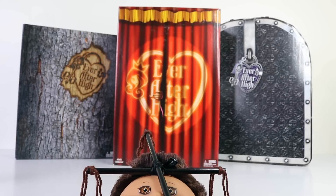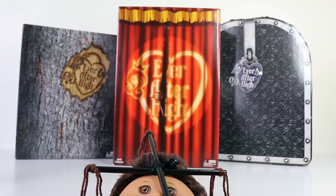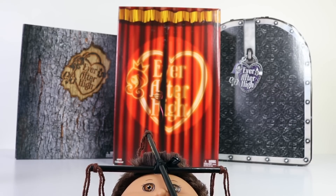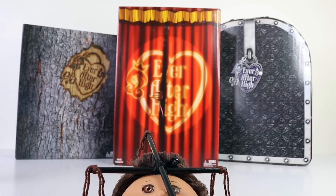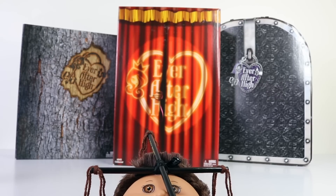Hey guys, I hope you've all had a super awesome day. It's Mansell here and we're also joined by Baby Andreas. In this review we're going to be checking out the 2016 Comic Con exclusive Cedarwood, and I just want to say a huge thank you to Mattel for sending her to me. I can't wait to show you her because she is absolutely amazing.